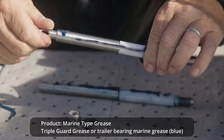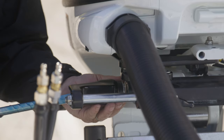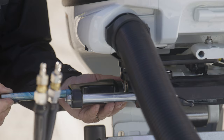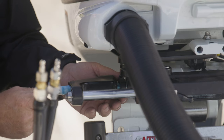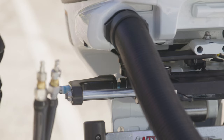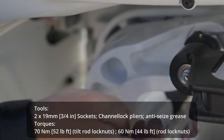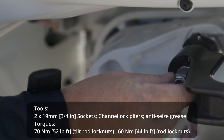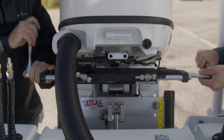When installing the tilt tube rod, it is important to apply marine type grease. Insert the first half of the rod, then connect the second half to the first half with the key and push the rod inside the tilt tube. Make sure the key is still in place once the tilt rod is fully inserted. At this point, the correct spacers are installed and the bullhorns are in place. Now we can proceed with tightening the bolts and lock nuts of the bullhorns.